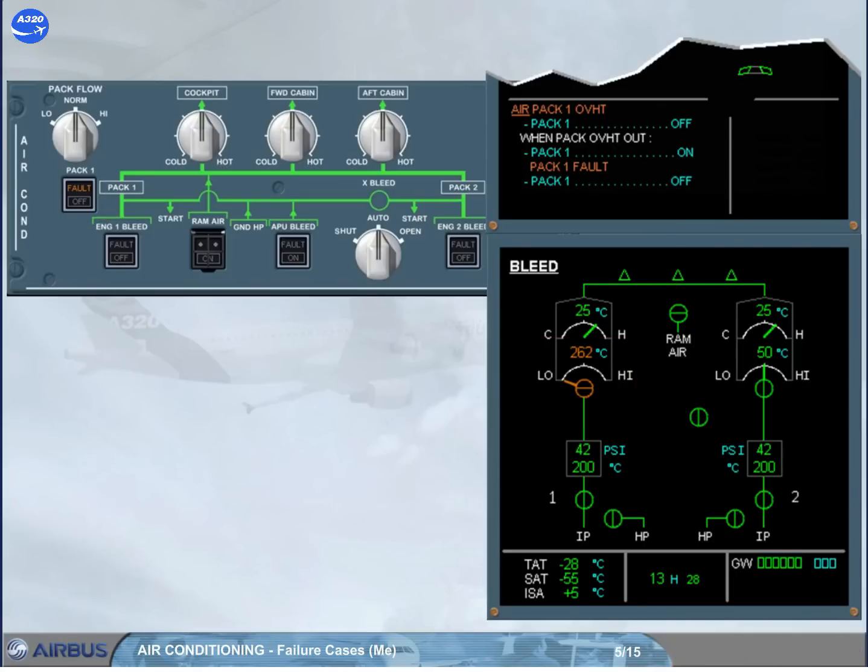The first step on the ECAM is to turn pack 1 off. This is to match the pack push button switch with the pack valve position, and also as a preparation to reset the pack. Note that the fault light on the pack push button switch is on to help locate it and to inform about the overheat condition.